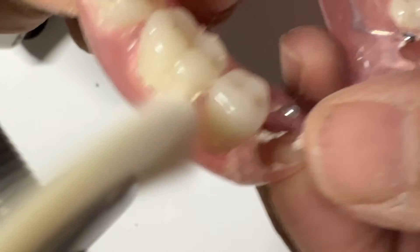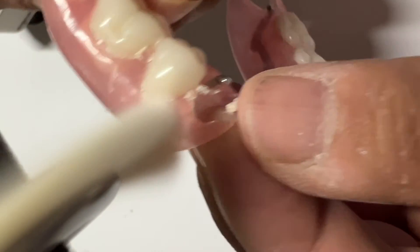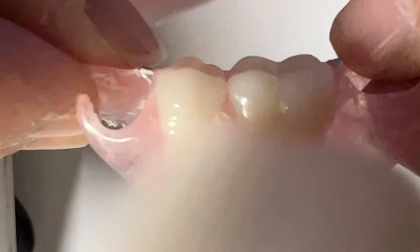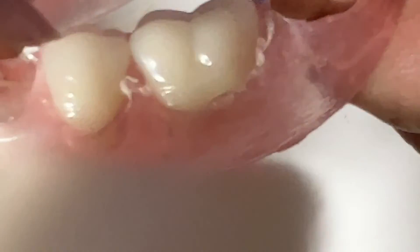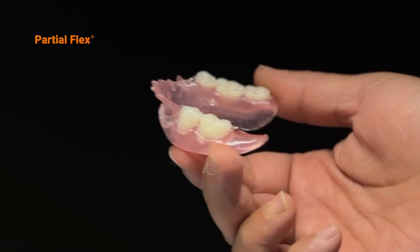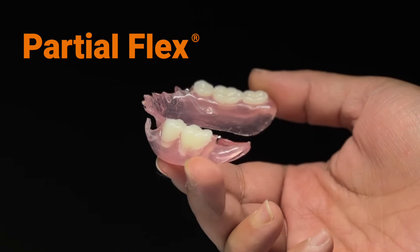Begin buffing with a white brush rotary bit using firm up and down strokes. Finalize the polishing process with a Muslin pad rotary bit with fine buffering — up and down strokes and ready! Flexibility in good hands. Partial Flex!